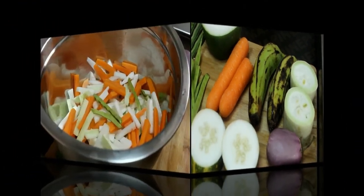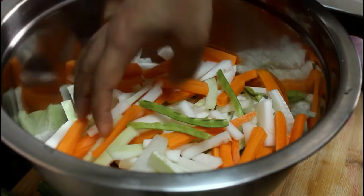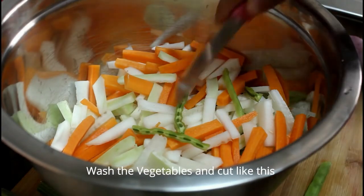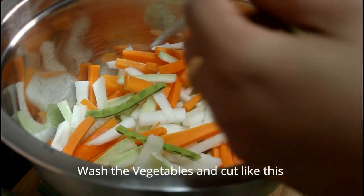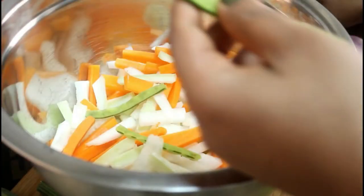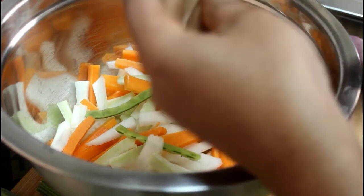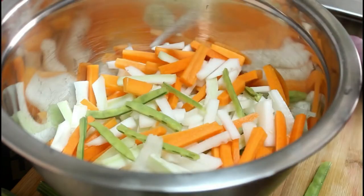Now we cook the carrot. We are cooking the carrot, then cut it into a little bit.